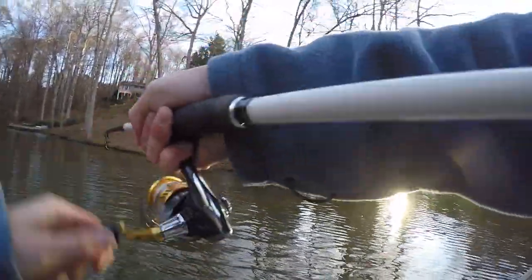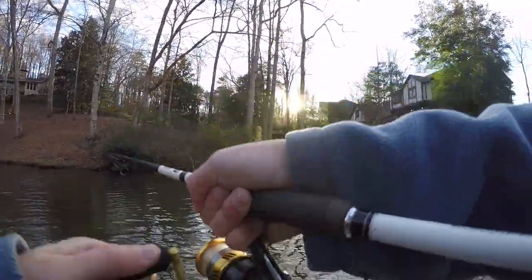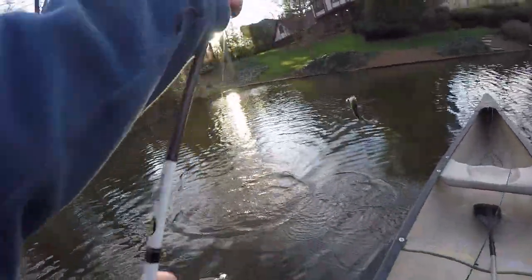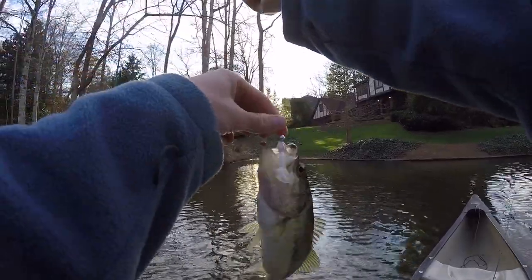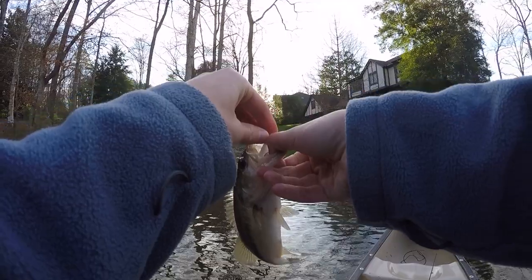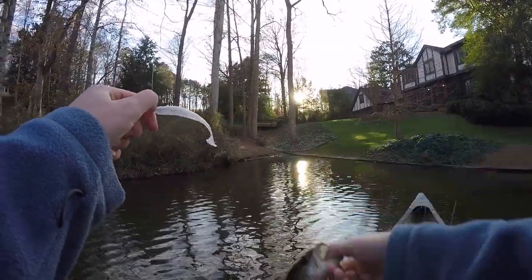Got one — next cast! They are stacked up in these little coves. This guy's tiny. Two casts in a row. I mean this cove is tiny, but they're all kind of just back up in these little coves. Of course, now I'm drifting so far into it I've probably scared them all off. All right, I'll take him.